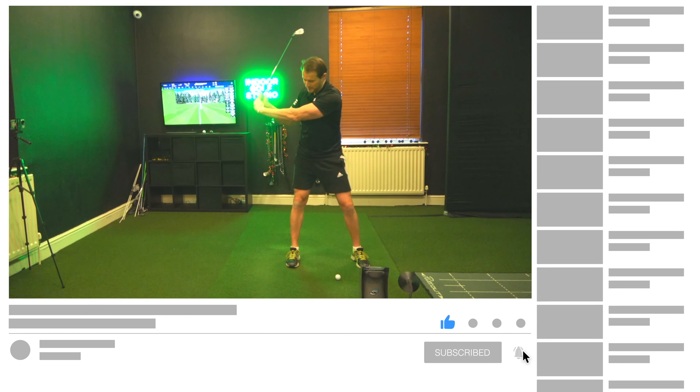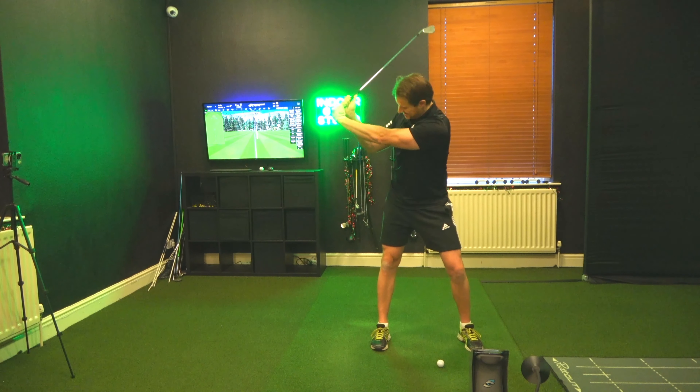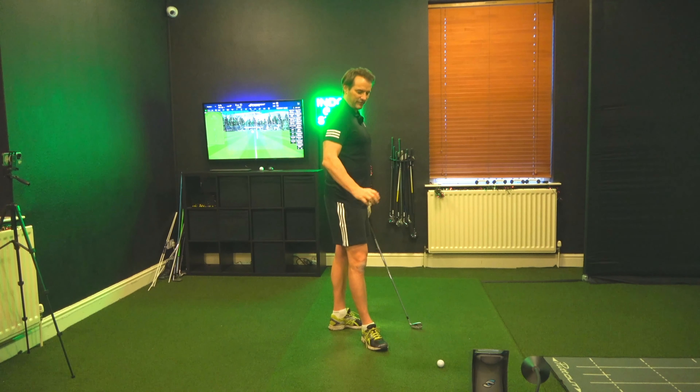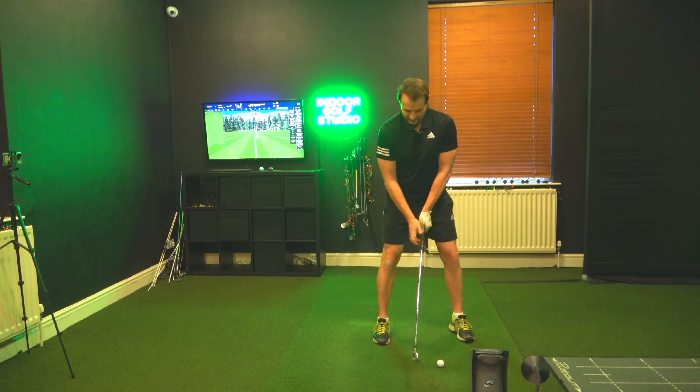I know a couple of people who play from a very narrow position — a couple of my friends — and it definitely gets me in trouble. To get from here to there, there are all sorts of timing issues. So what Sean was talking about, like I said, was the width.